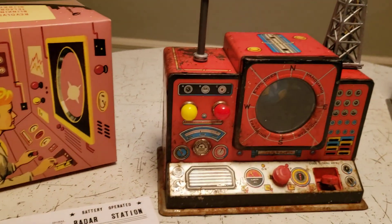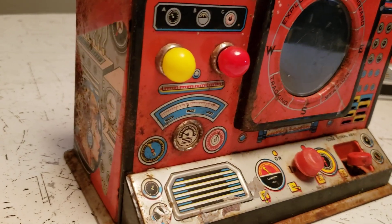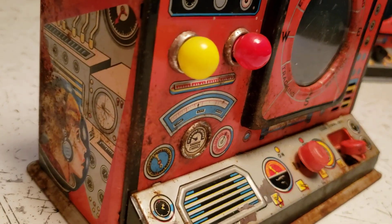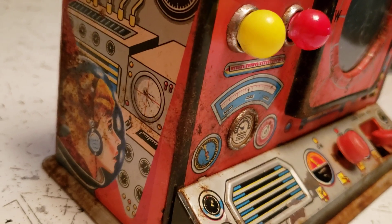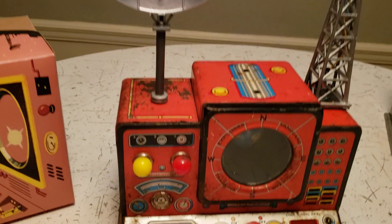But anyway, this toy was and still is badly rusted, but I was able to clean the battery contacts, reconnect any loose or disconnected wires inside. As I said, I recreated the dish and the tower, and the result is — well, it works.